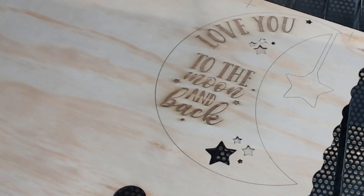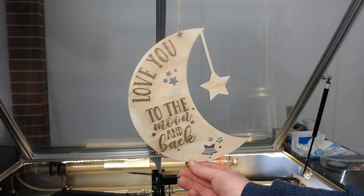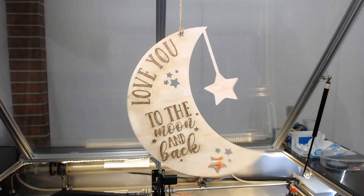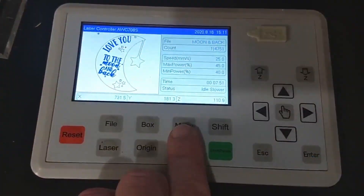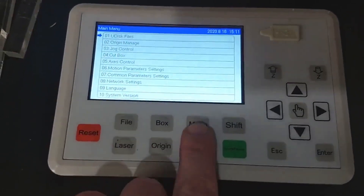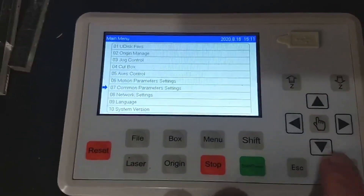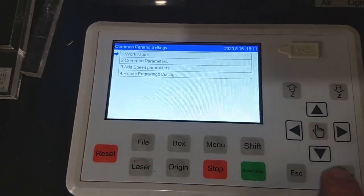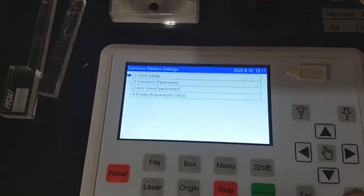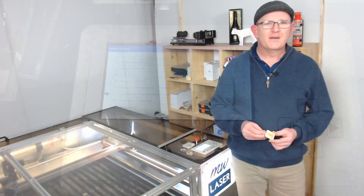Now that it's finished cutting, let's see the result. We pull the piece out and there we have it — engraving on the front and back, all lined up. Once finished, turn the origin back to your preferred setting. In my case I prefer key origin, so go back to common parameter settings, press enter into work mode, and change back to key origin and press enter.